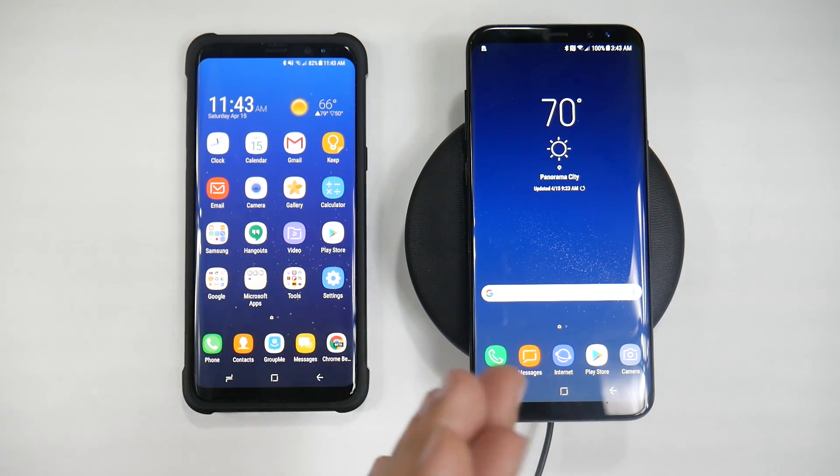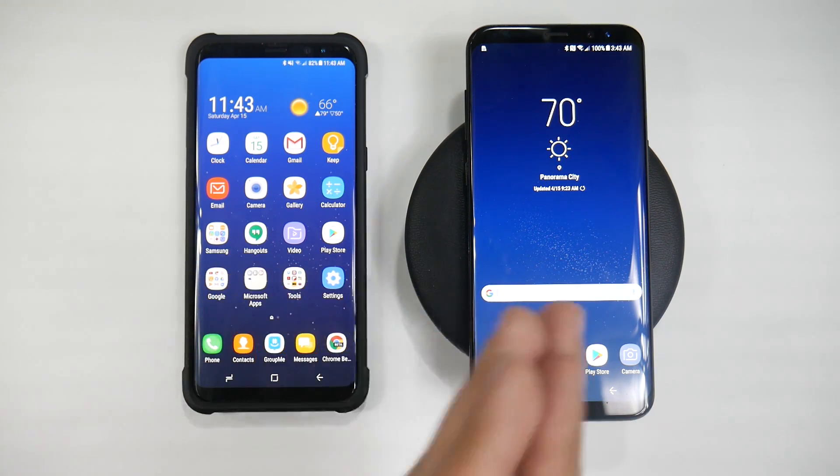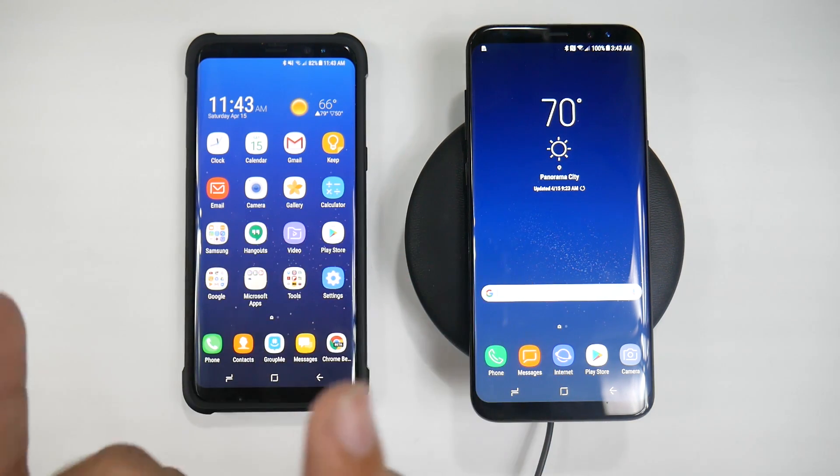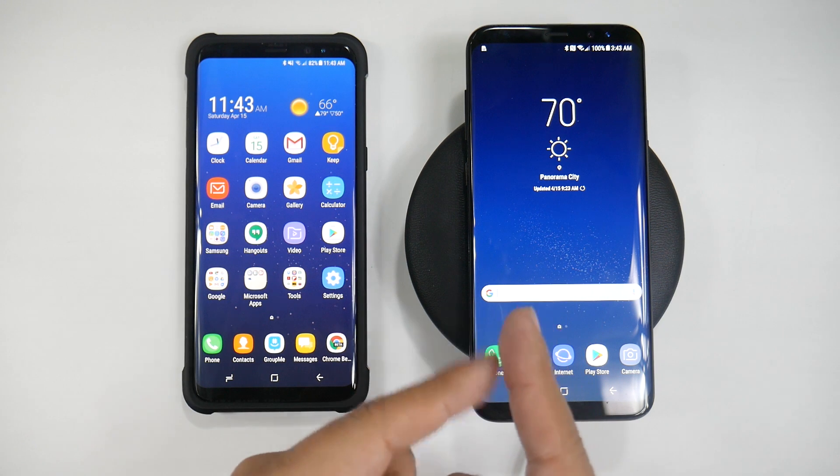I am actually doing a transfer between the Galaxy S8 Plus and the Galaxy S8 Plus, but this is a pre-production model and I finally got my final build, so I'm going to be transferring everything over from this phone to this side of the phone.